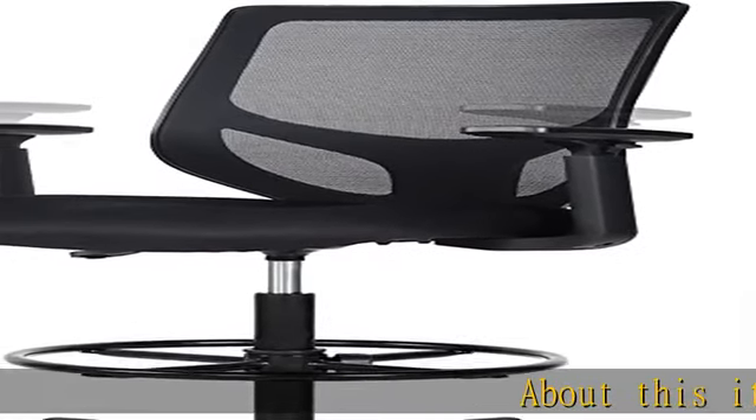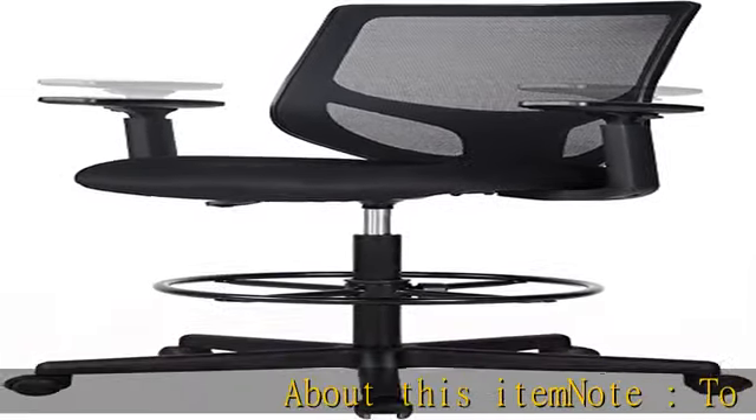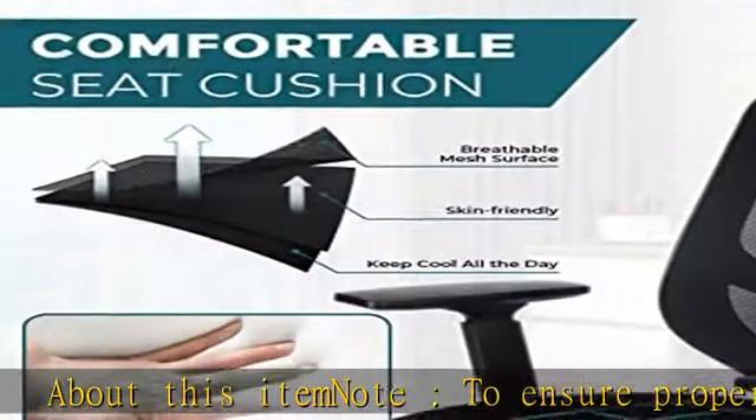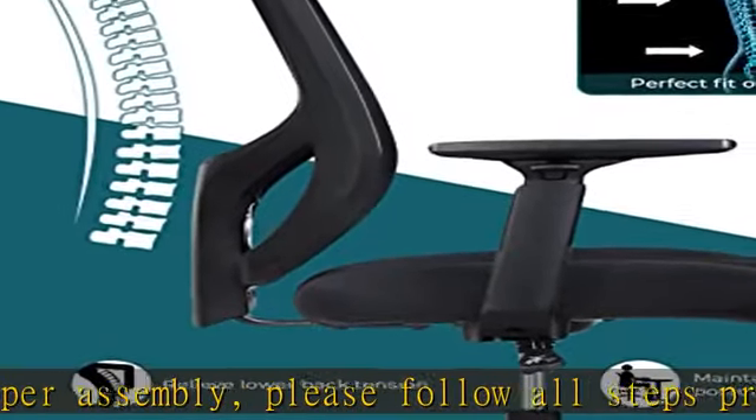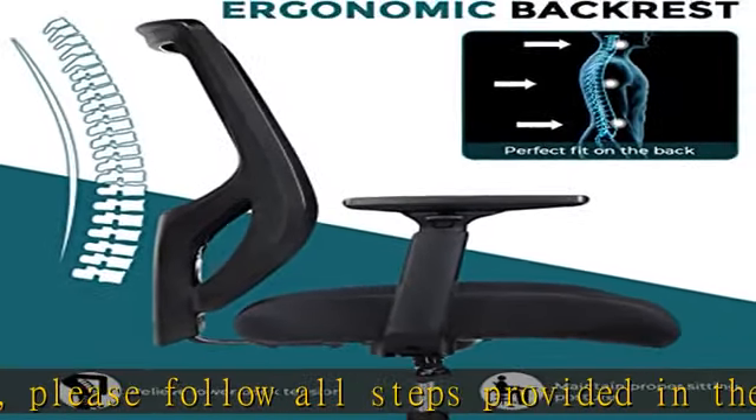About this item note: to ensure proper assembly, please follow all steps provided in the installation manual provided in the PDF below. Adjustable armrests — you can easily adjust the height of the armrests to the most comfortable position.